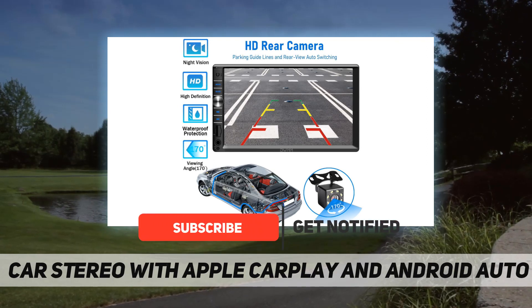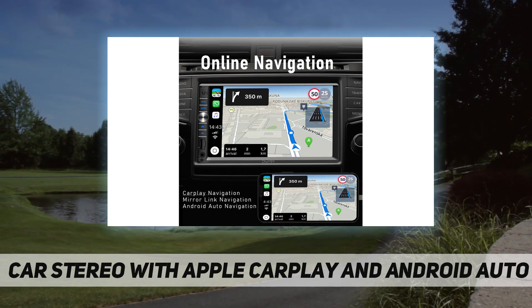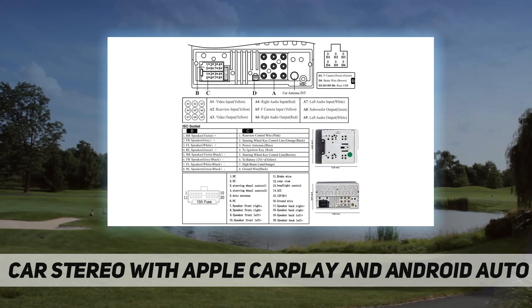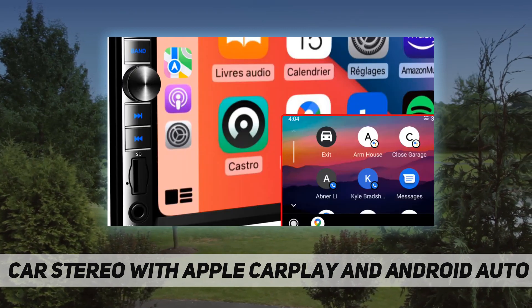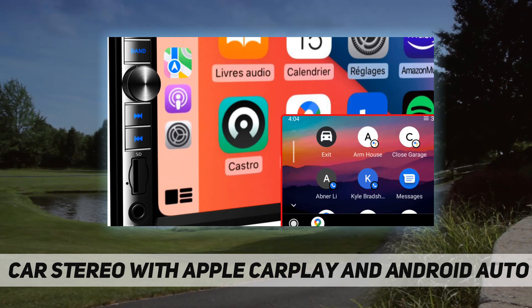Method one: use the Amazon parts finder at the top of the link page. Method two: measure the size of the installation space, send us the size information you measure through the Amazon website, and we will judge if the vehicle is suitable for you.